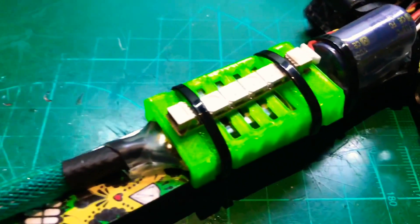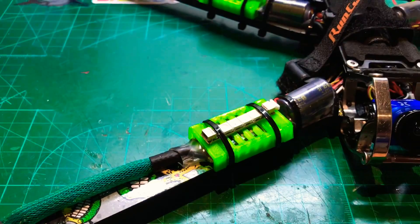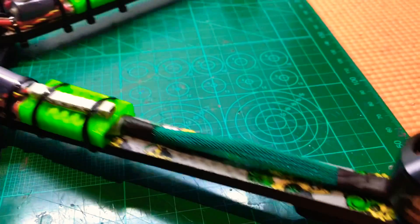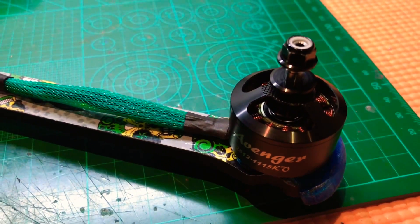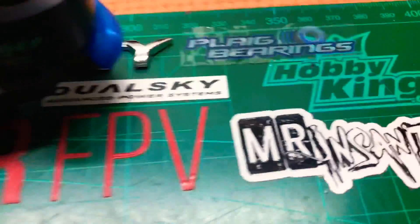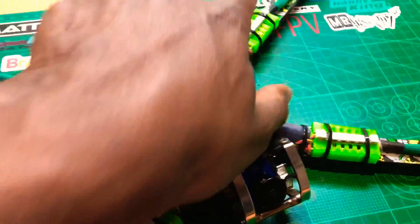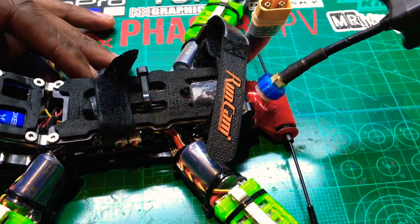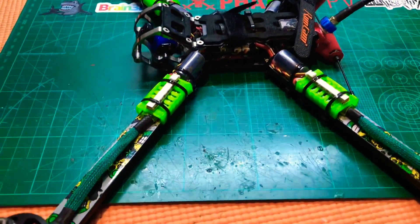Quick shout out to Dale for helping me with the 3D parts I needed and supplying some of that stuff. Quick shout out also to James at Mr Insanity for supplying the motors - the Avengers - and here's his logo there. The build was quite fun to do and I'm very happy with how things went together. Now all that's left for me to tackle is the maiden flight.